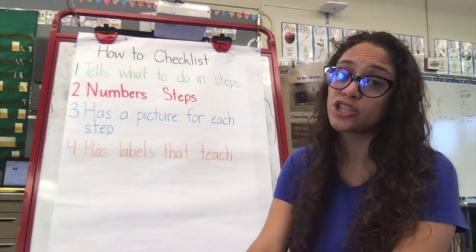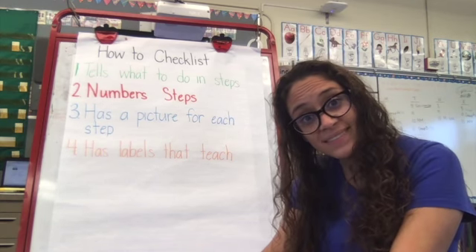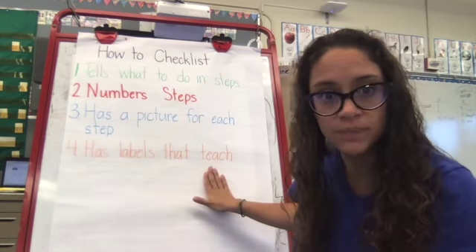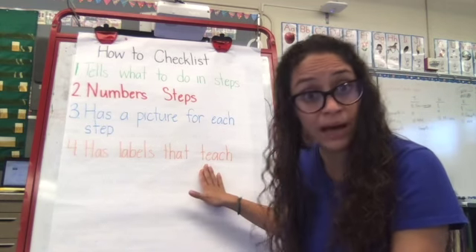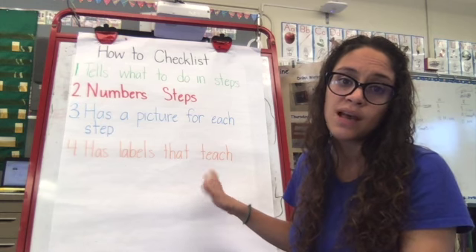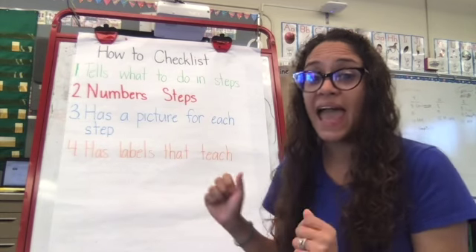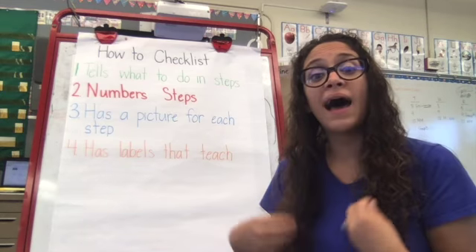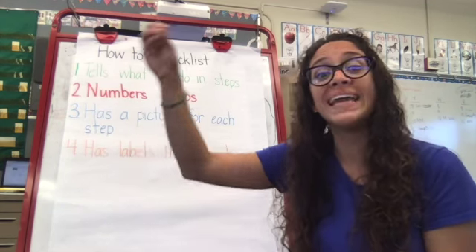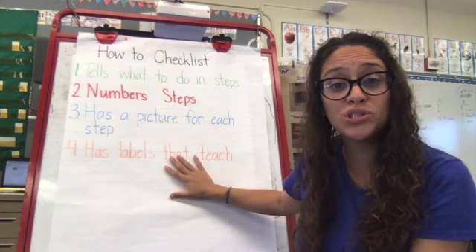The next one is 'has a picture for each step.' Look at your pictures — is there a picture in each of your pages? And the fourth, the last one, is 'has labels that teach.' When you look at your picture, do you have labels? Are your labels the ones you need in order to teach your readers? Like when I did my how-to coffee, I labeled what I was putting in the coffee maker, and I labeled my coffee maker so that my readers knew what was going inside and where it was going. These are the four things on our how-to checklist.